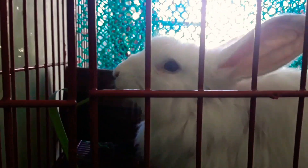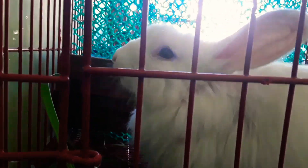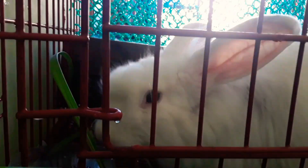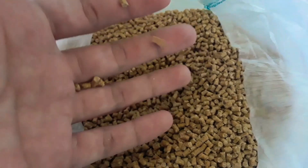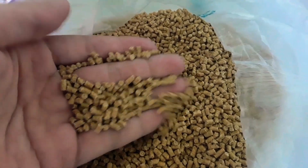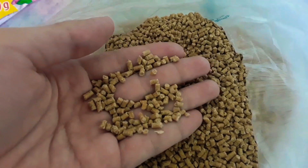I always check the water if it needs to be replaced. I give them grass every morning, then I give them pellets every evening — 50 grams of pellets every day.